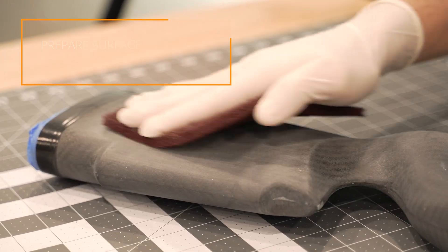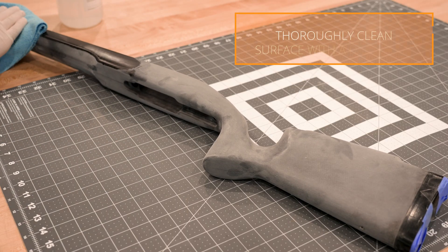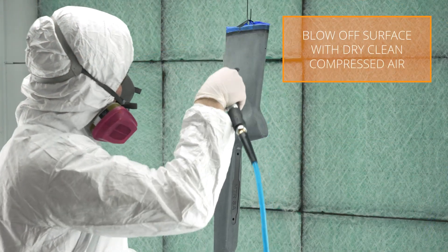After the surface has been properly abraded, thoroughly clean the surface with a degreaser such as Prep-All Wax and Grease Remover. After the surface has been properly cleaned, blow the surface off with dry clean compressed air. You are now ready to apply Cerakote Supergrip.